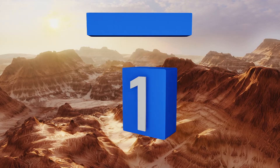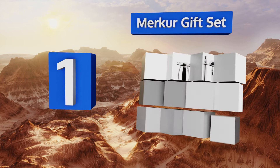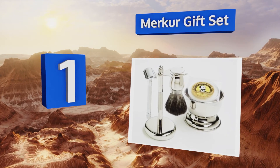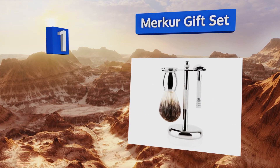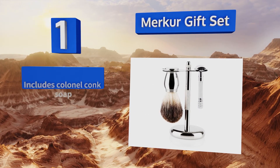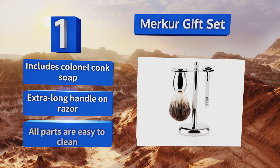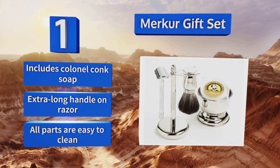Coming in at number one on our list, seasoned groomers will immediately recognize the superior quality of the components in this Merkur gift set, which features the German brand's most popular safety razor. If properly maintained, it's an elegant kit that should last for years of regular use. It includes Kernel Conch soap, there's an extra long handle on the razor, and all the parts are easy to clean.